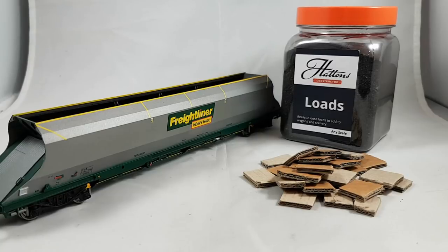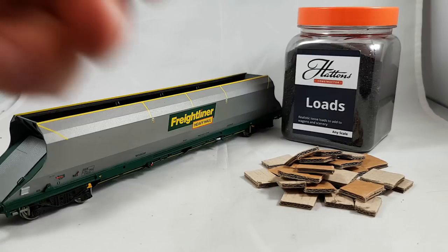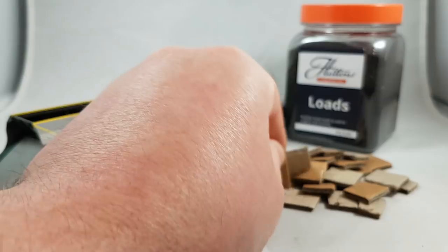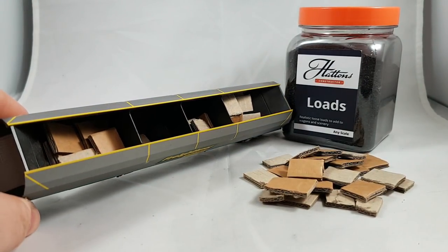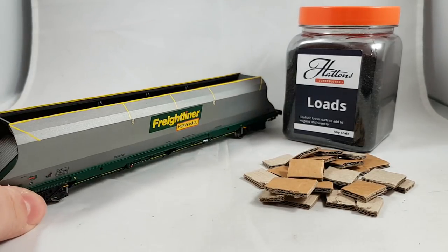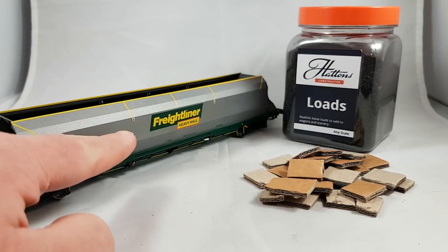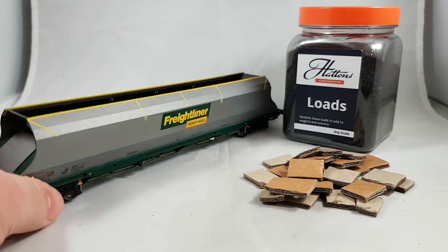Here we are with the huge Freightliner Hopper. If we filled it up in a similar manner to how we did the small wagons, you'd soon get through your tubs of coal load. So what I've done is cut up the cardboard that comes with the wagon kits into small squares and rectangles, and I'm literally going to layer that up on the inside of the hopper. You can see it's already starting to fill up — all that does is take up all the space in the bottom half of the hopper, meaning you only have to fill the top with the coal load itself.